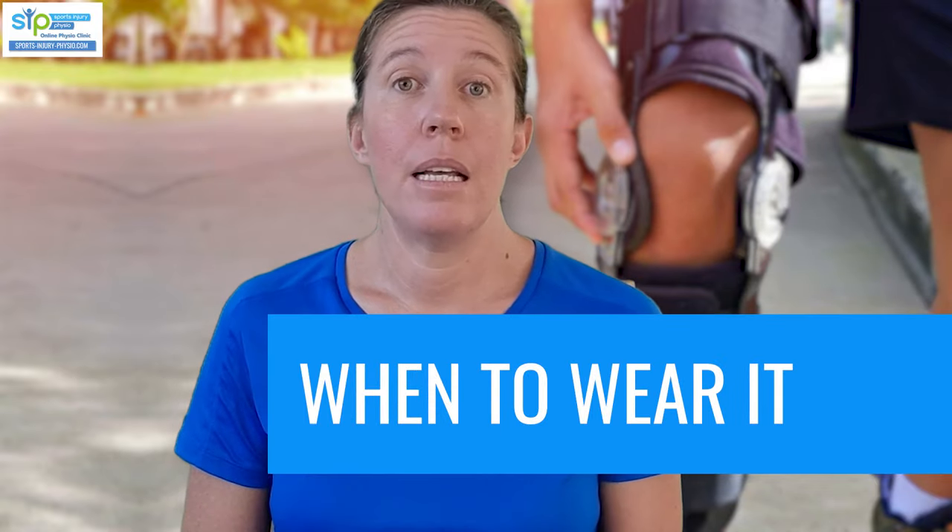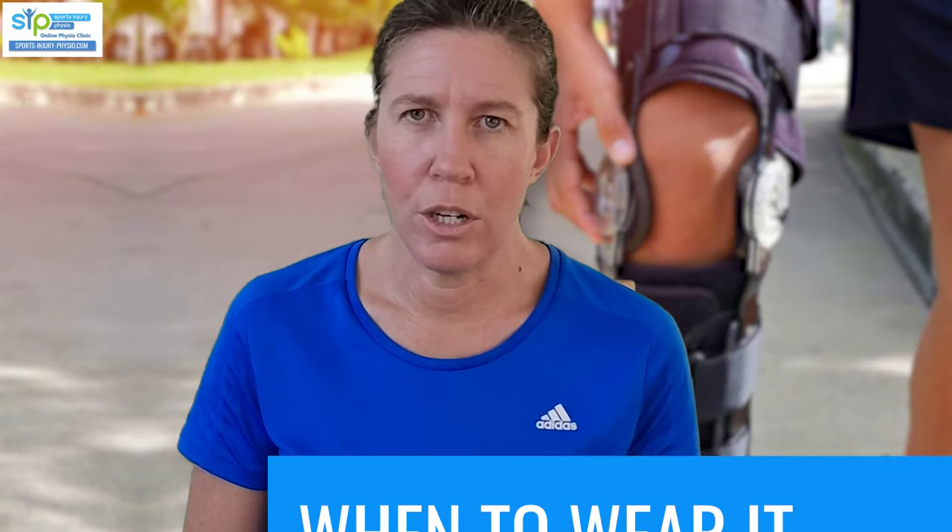A common question we get asked is: should I be wearing my brace when I do my exercises? Definitely during the early stages, yes. As you start recovering and progressing in your rehab, your physio may tell you to start removing the brace during exercises, but it will depend on how well you progress. You definitely start your rehab exercises wearing the brace in the early stages, and also whenever you go walking — especially on uneven terrain, though it may be a good idea to avoid very uneven terrain during the initial stages.